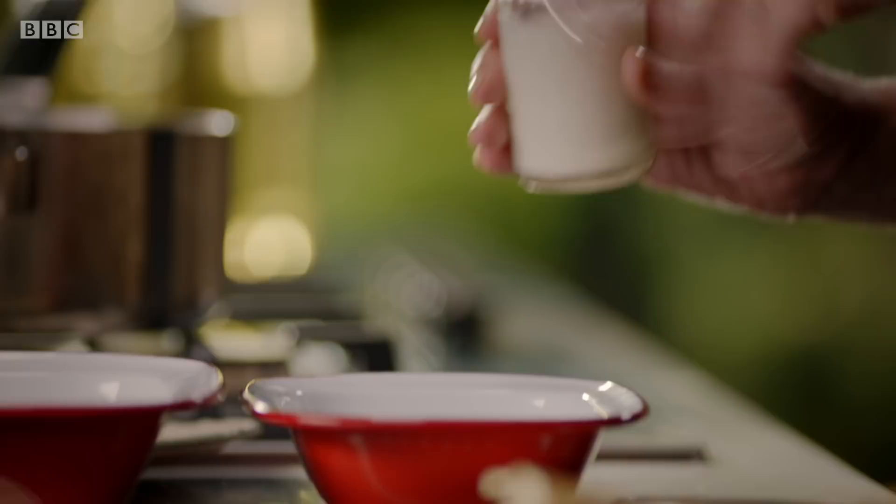Well, deep frying is never relaxing, but I like that bit of frisson of fear — but one chicken thigh is very easy to do.